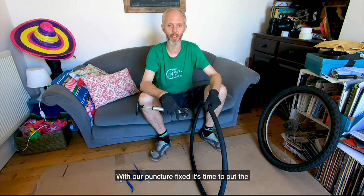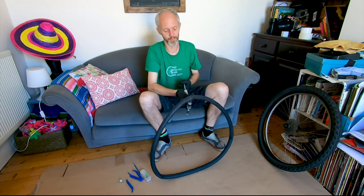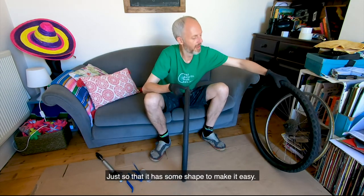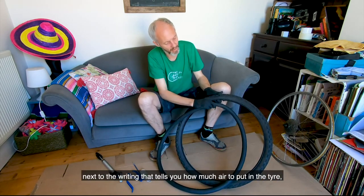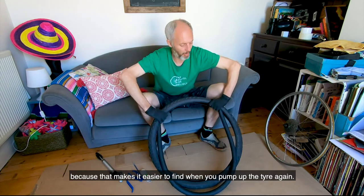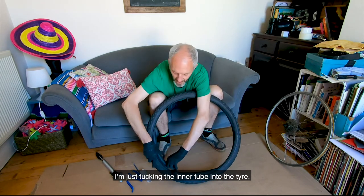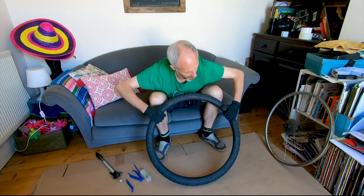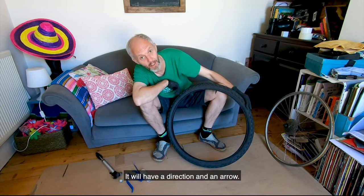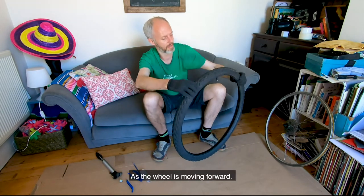With the puncture fixed, it's time to put the wheel and tire back together. First, put a little bit of air in the inner tube — just enough that it has some shape to make it easy. I like to put it all back together with the valve next to the writing that tells you how much air to put in the tire, because that makes it easier to find when you're pumping up again. Tuck the inner tube into the tire. Note that on some tires it'll tell you which way around it should go with a direction arrow.